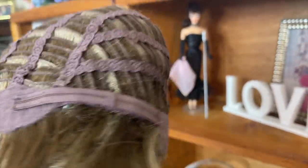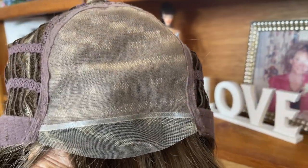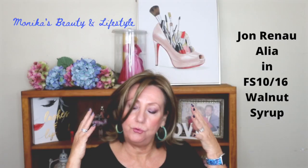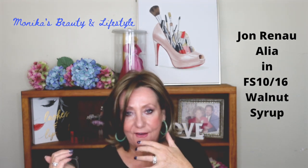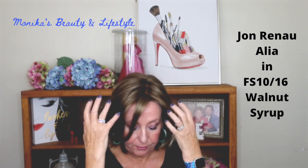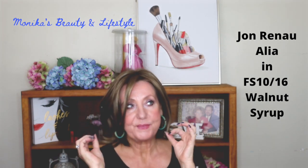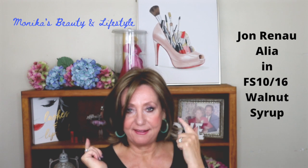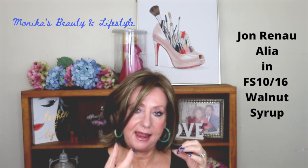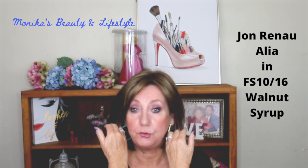It has a beautiful monofilament cap. The monofilament cap gives you the ability to part it on any side — you have so much versatility — and it gives you that natural hair growth look right from the scalp. For me, my perfect wig has a lace front and a mono cap. Even if it's a narrow mono top I can deal with that, but I need a lace front and a mono top to feel super comfortable.